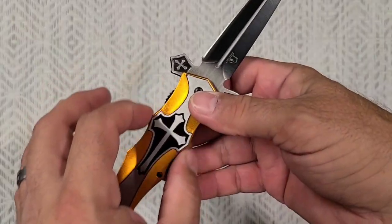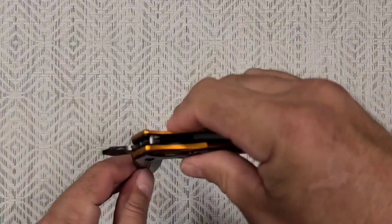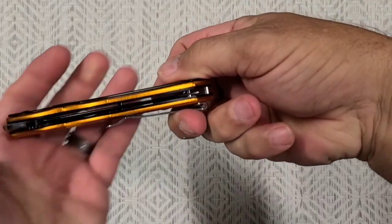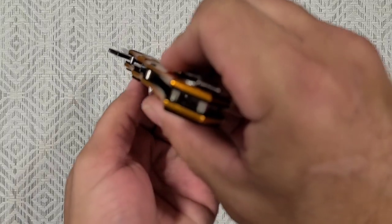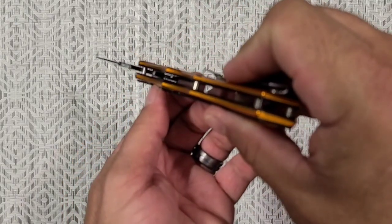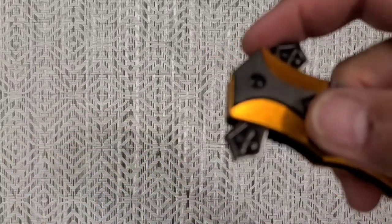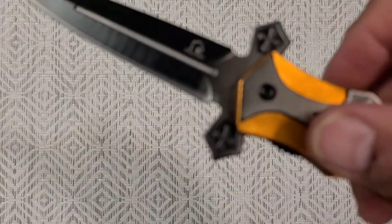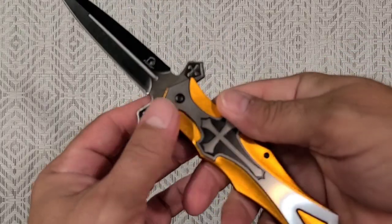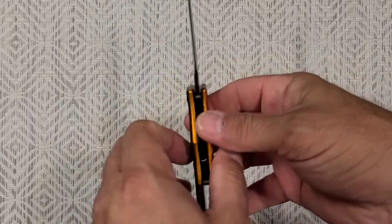It'd be cool if this was narrower — it's a little thick. A little bit of a thick boy. How's the centering? Not the best, a little off-center. But surprisingly it's fairly straight when it's opened. It actually kind of has a neat sound when it opens — it kind of has a nice clink to it. That's kind of neat. I don't hate it. The feel is too tall, and it's pretty thick too.